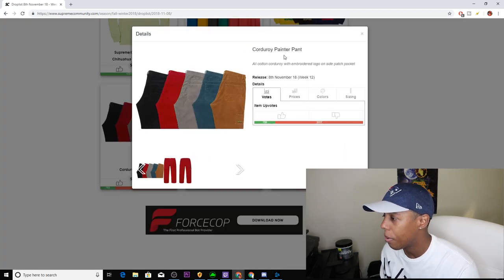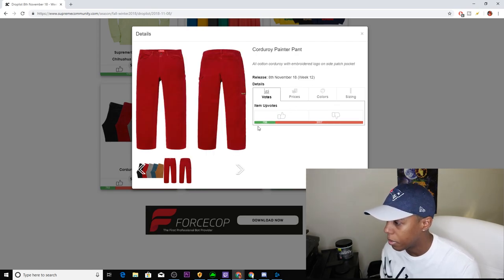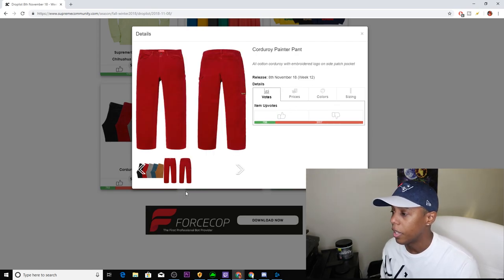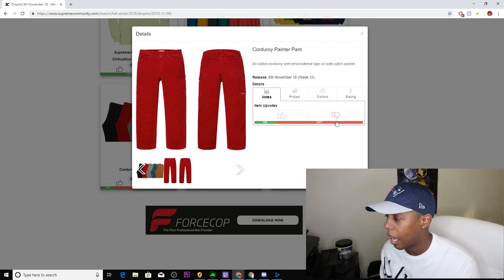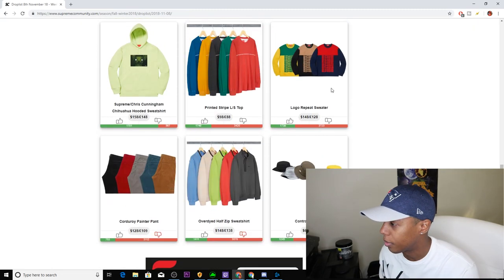Next up, we have the Corduroy Painter Pants, coming in five colorways: black, red, light gray, dark teal, and rust. It's all corduroy with an embroidery logo on the side patch pocket. I'm definitely not a fan of these pants, so I'm downvoting them. But if you're going to cop them, go ahead.